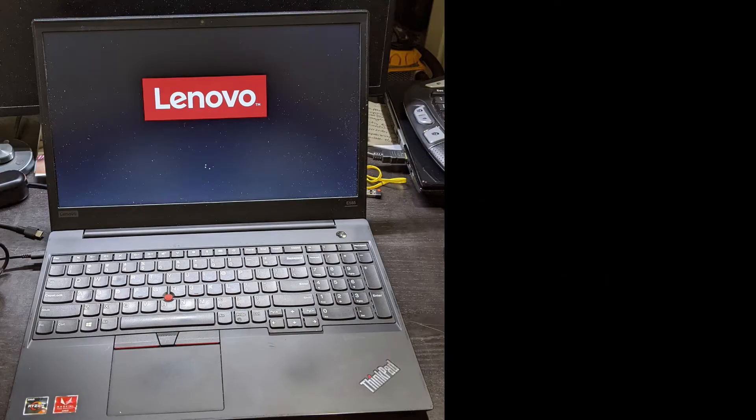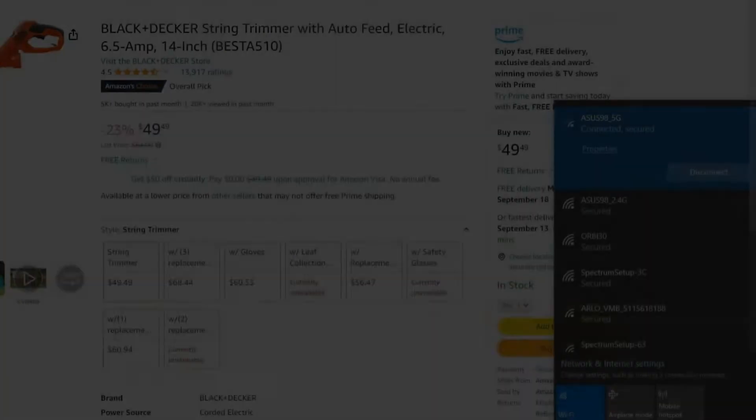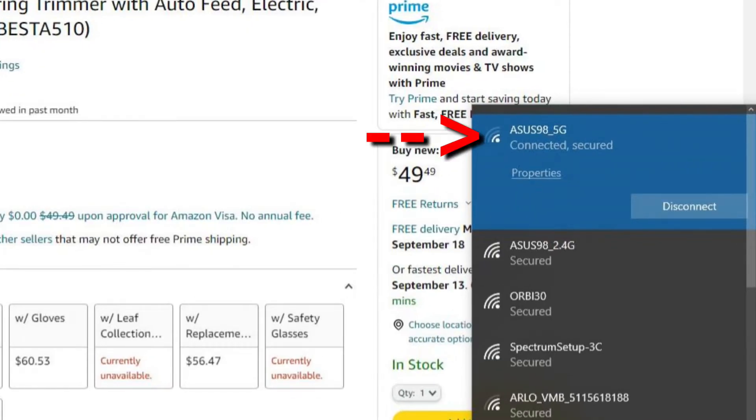What's up everybody? This is my Lenovo laptop. In this video, I will show you how I upgraded my laptop's WiFi card. From day one of using this laptop, I noticed that the WiFi signal was weak and surfing the web was kind of slow.